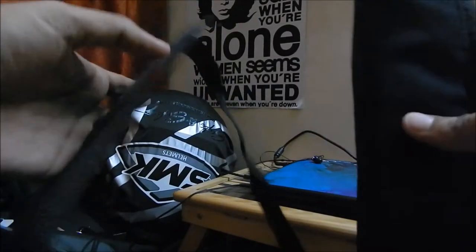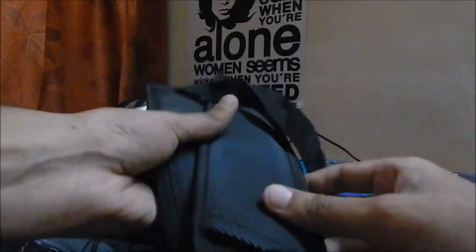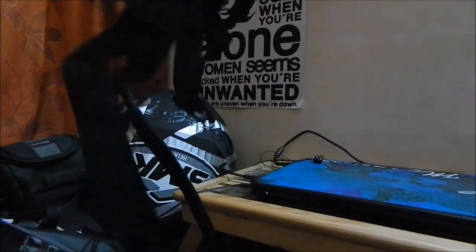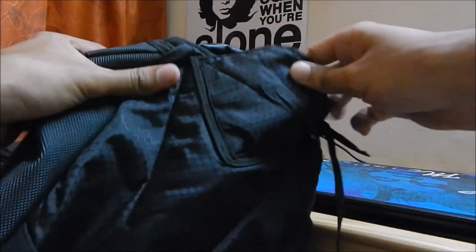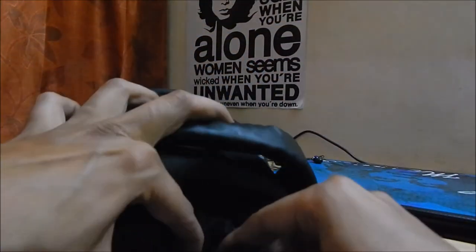These are the straps. This bag is supposed to be a convertible bag, so it can be turned into a sling. Along with that, it can be turned into a backpack as well. In a minute I'm going to try and get used to it.